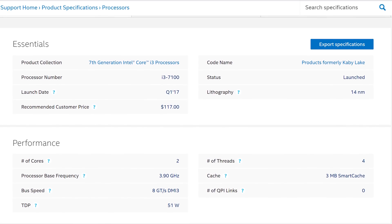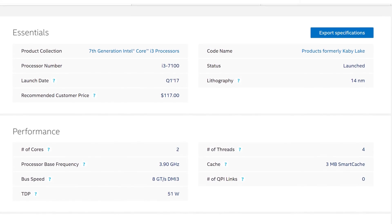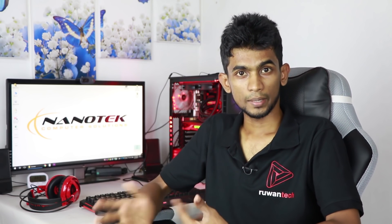This processor can be used in the i3 range. We can use it for medium-series games. You can use the graphics card for inputs, and it has a 3.5 processor also available in the i3 range.